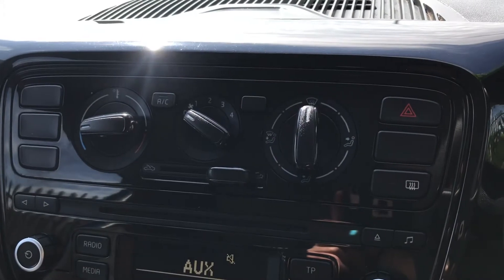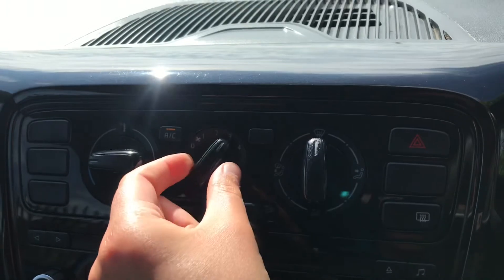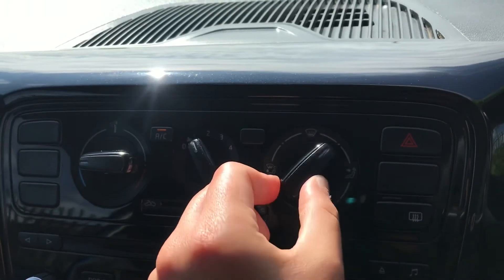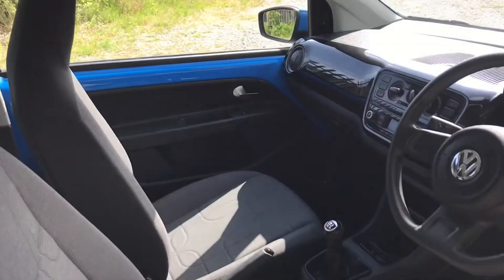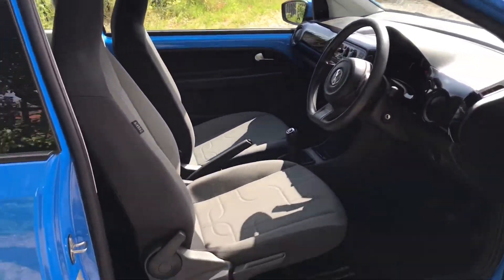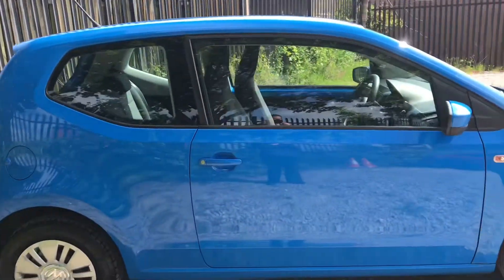Here is the manual climate control which is easily adjustable with the controls. It also has the front heated windscreen and the heated rear window. If you could see yourself driving this lovely Volkswagen Up, please feel free to give us a call if you would like any more information. Thank you for watching.